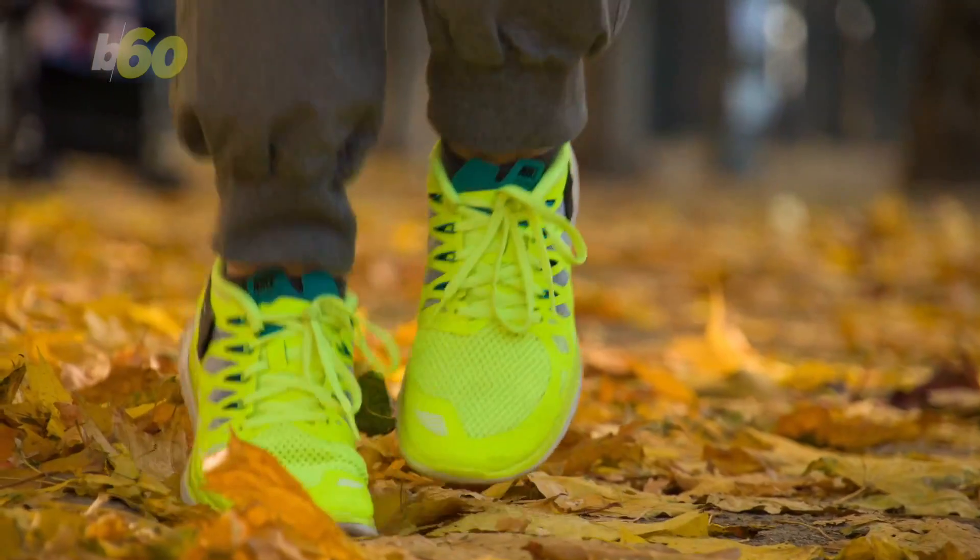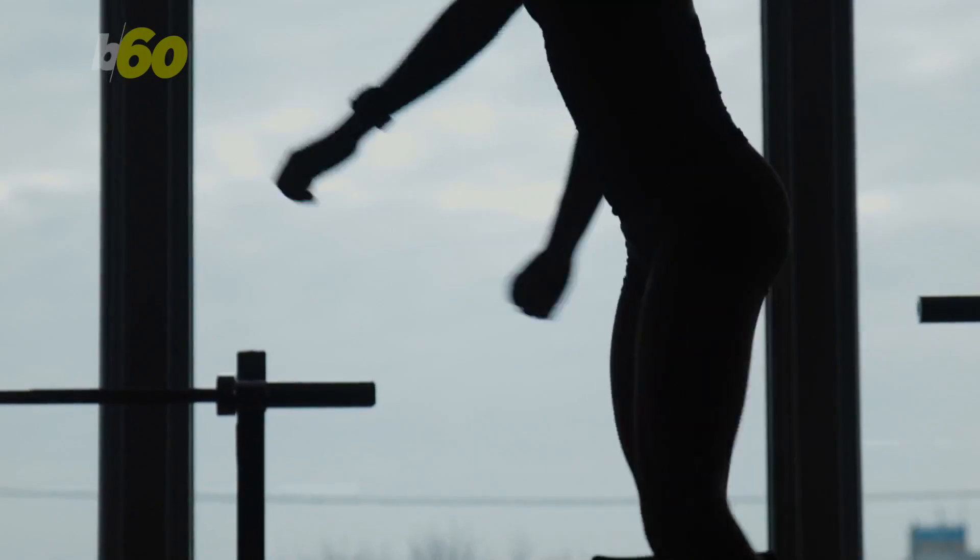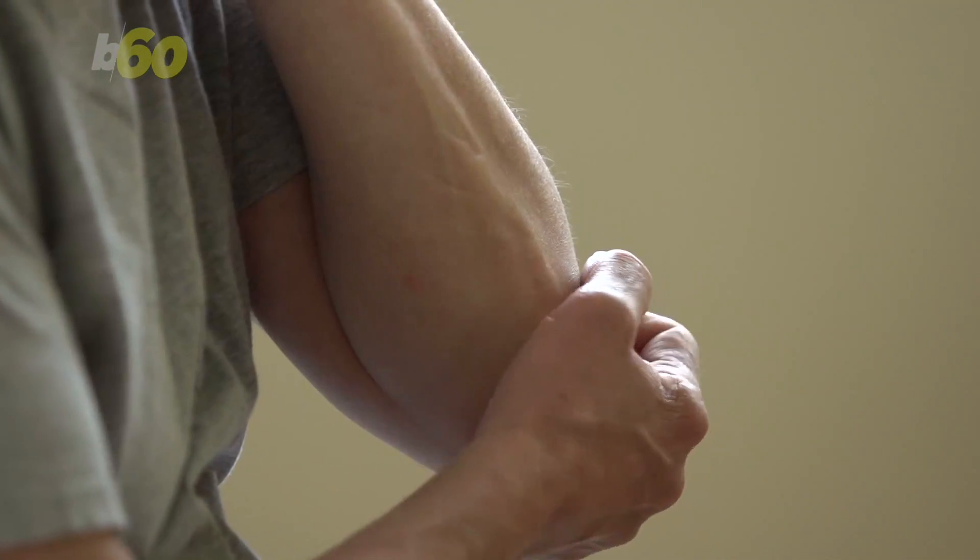Hunt also says that warm-ups are even more important when it's cold out. She suggests starting your warm-up inside with dynamic stretches that will loosen those stiff winter joints.